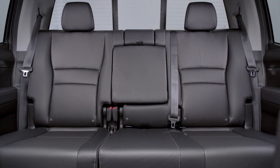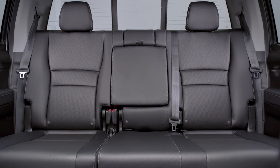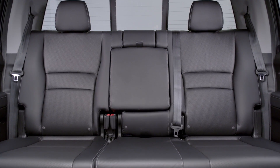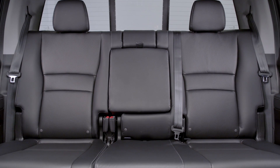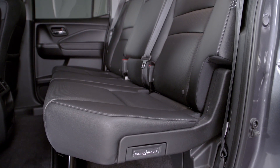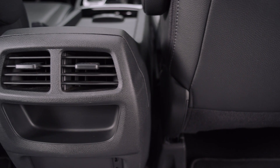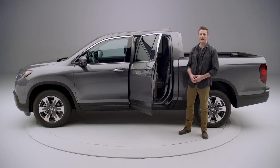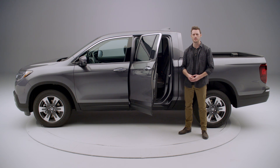The rear seats can comfortably accommodate three adults with plenty of leg room, hip room, and head room. The seat cushions are wide, and the angled seat backs can provide more comfort on long trips than the upright seat backs found in other trucks. Heating and air conditioning vents at the rear of the center console let passengers adjust the direction and flow of air to their liking.